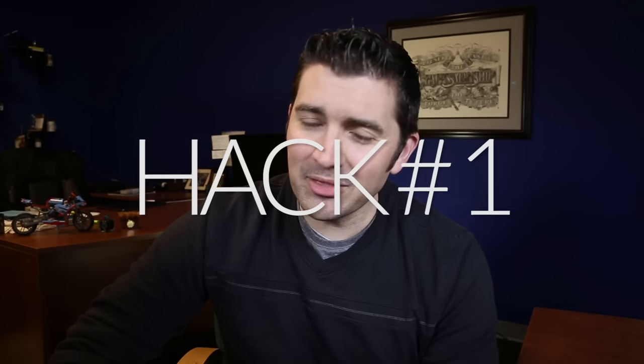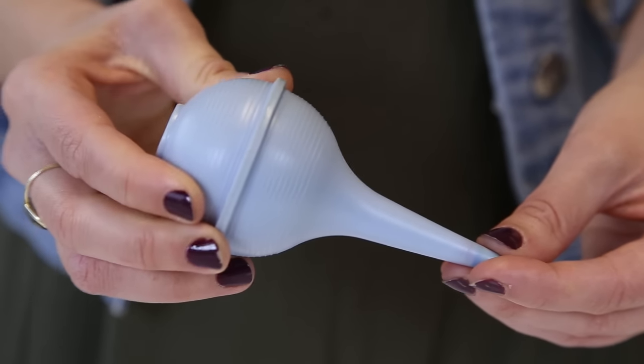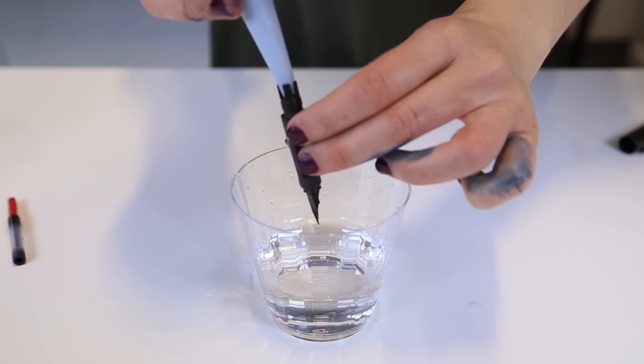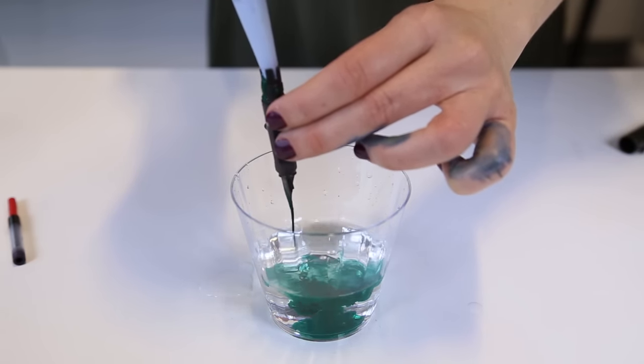Hey everybody, Brian Goulet here of GouletPens.com and today I've got a pretty exciting video for you. These are some of my top fountain pen hacks to make your fountain pen experience as good as it can possibly be. Number one — this is my favorite all-time fountain pen hack. This is using a bulb syringe to clean out a cartridge converter pen. Commonly known in my family as a boogie sucker, it's perfect for flushing out a cartridge converter pen. You just take off the grip, flush it from the back. It holds enough water to equal about 50 flushes with a converter in one single syringe. Saves time, saves your finger muscles, and it's kind of fun.